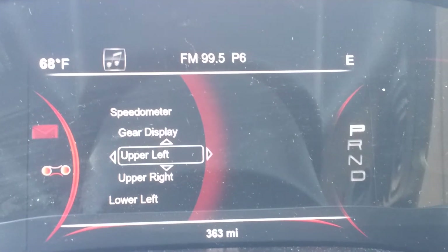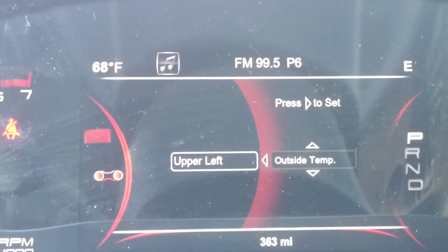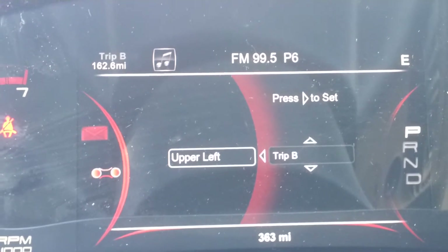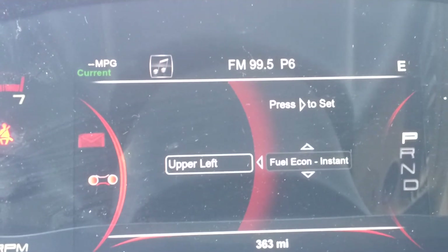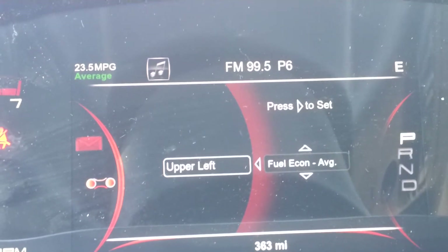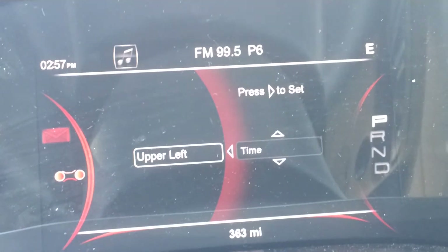So let's say I wanted to change that. All you do is push the right key, which is mounted right here on the steering wheel. You can change it to outside temperature, compass, or you can put nothing there at all if you want. You can put your trip odometers, your instant fuel economy — which gives you fuel economy by the second and tells you exactly what you're getting at this current time. Right now the vehicle is in park idling, so that's why you see two dashes there. Or you can go to your average mileage, range till empty, or you can even put the time up there.